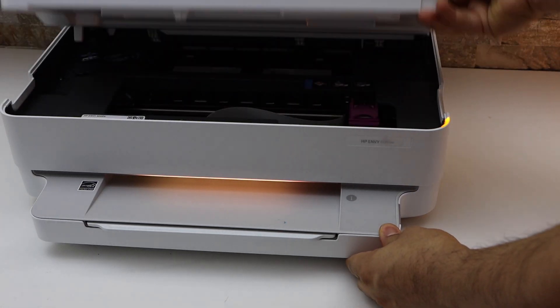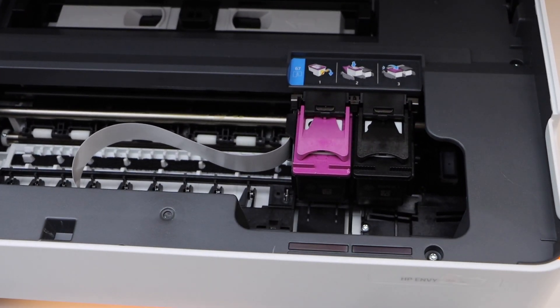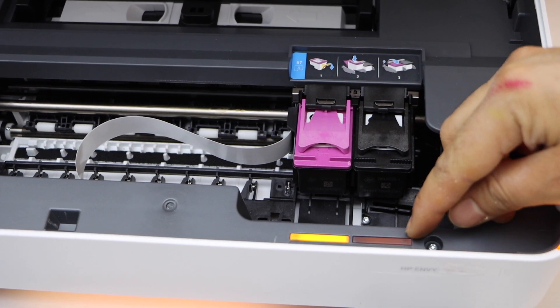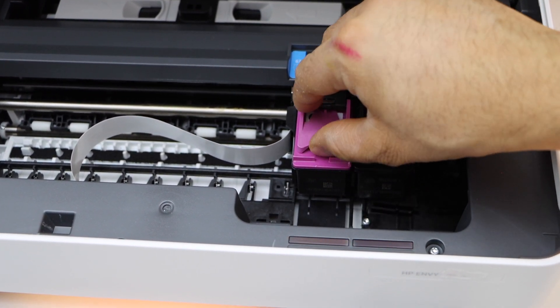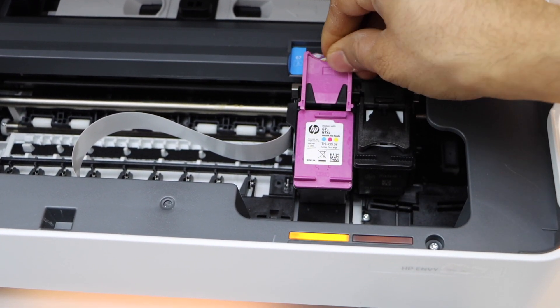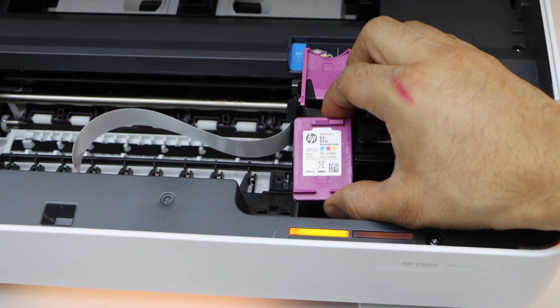Lift it from this side and go inside and have a look. Look for the light that is flashing — the color light of the ink cartridge is flashing. That means either the color ink is finished, or this cartridge is reused and is not actually the correct cartridge.